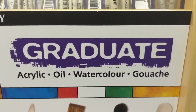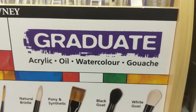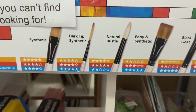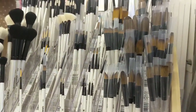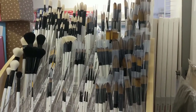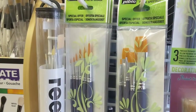So this is the Graduate range, one of the ranges that we have in store. These are a multi-purpose brush — they're suitable for acrylic, oil, watercolour, and gouache, and the information on the stand tells you a little bit about the bristles as well. I could go into a really detailed explanation about brushes, but I'll do that in a separate video. This is just an overview of brushes, how to take care of them, and what sort of brushes to go for when you're starting out.